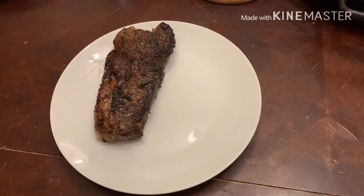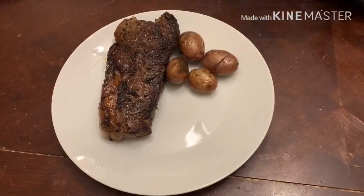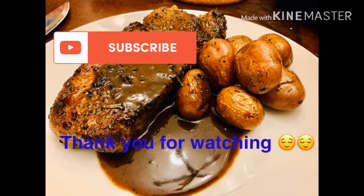And now, ready to serve na ang ating Speckle Park Steak Restaurant Style.